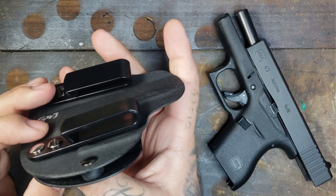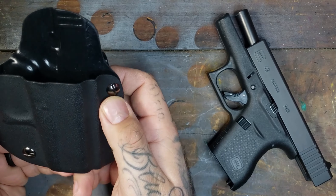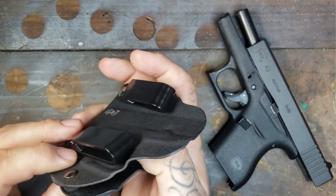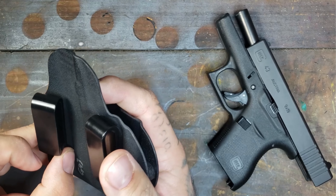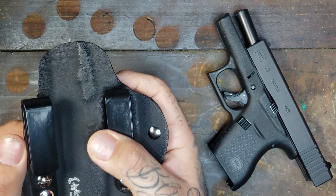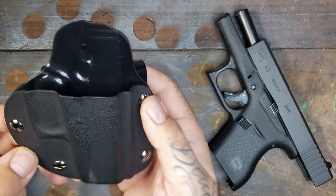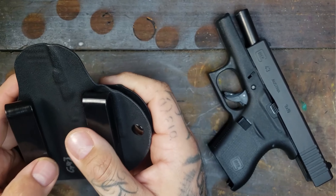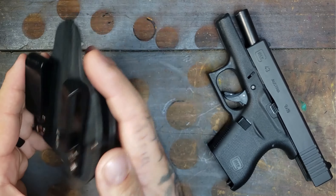My only critique is that the screws — basically all of them — have come loose at one point or another throughout my testing period. No big deal; they tighten back down, but you'll need to at some point Loctite these because you don't want them coming loose. I don't know if that will be every holster from Bluestar or just this specific one, but either way I plan on wearing it a whole bunch. I absolutely love this thing.